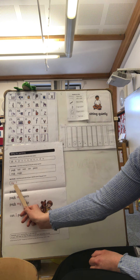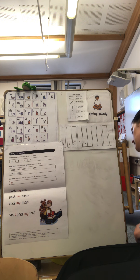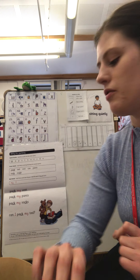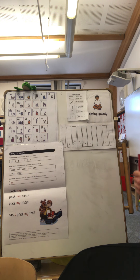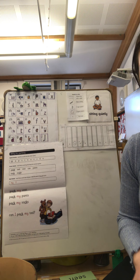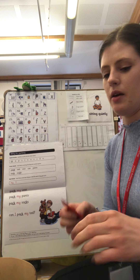Now we're going to move on to our red words. What red words have we got today? We should know this one because we've been practising it already — it's 'my'. So we've got 'my', and what else have we got? That's right, we've got 'I'. We've got 'my' and 'I'. Well done.